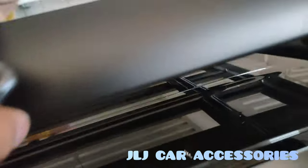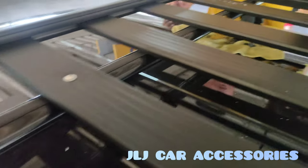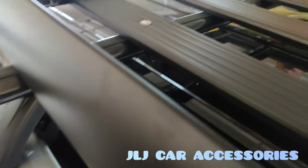Ginawa namin dito, bolt-on. Naka-bolt-on yan. Kasi yung club na i-stack, hindi maaabot dito sa may crossbar, kaya kailangan i-bolt-on.